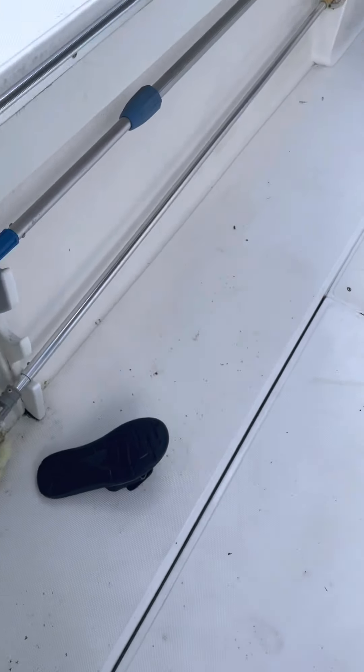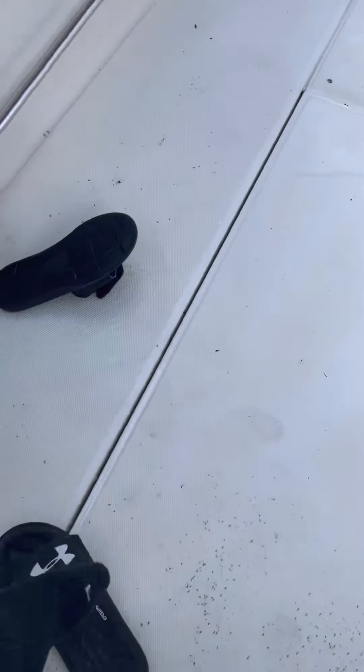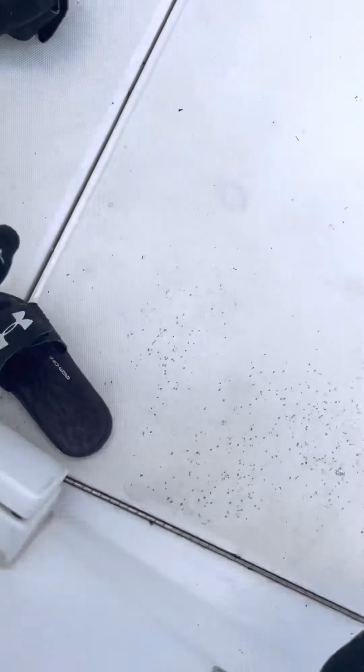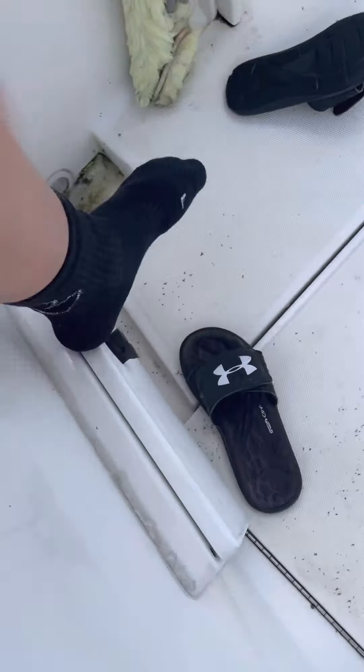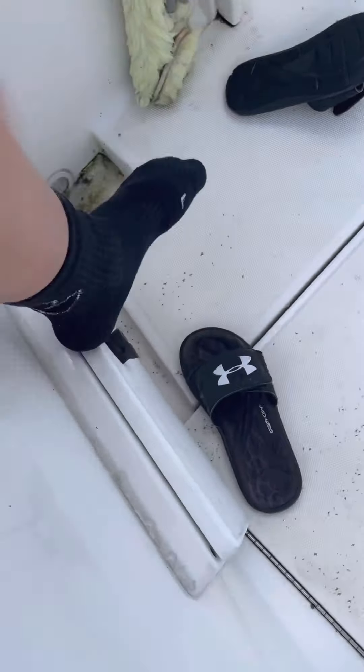That rod — I normally keep a BG 2500 with a Quantum XP 36. And my Penn senators. Finally there's a Penn Fierce 3 heavy rod — it's broke actually. I think it's an 8000 or 10,000 reel — the biggest reel — takes a lot of line. Paired up with 50-pound monofilament.